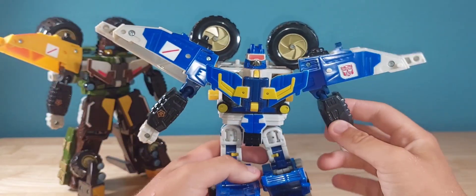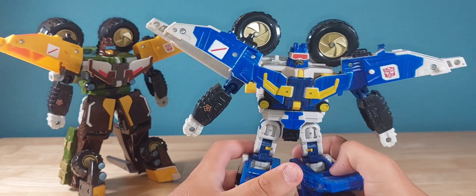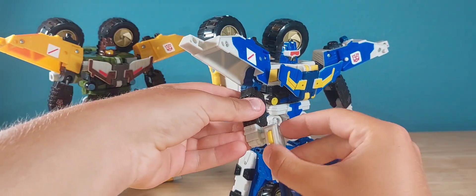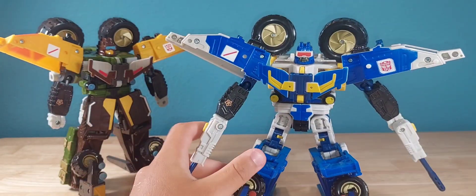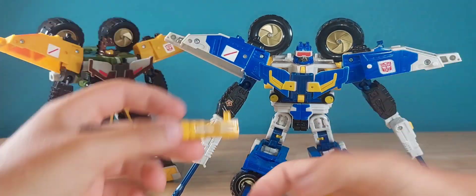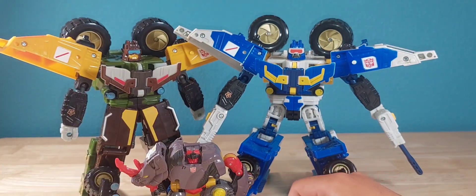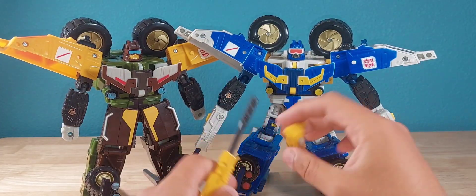For a figure of this magnitude, the articulation is all right — nothing to write home about. But I'd rather take sturdiness over articulation any day. They can hold their weapons just fine. You can plug the guns in up here or down here — different options. For a quick size comparison, here's Backstop — yeah, pretty big.